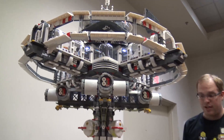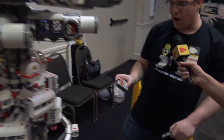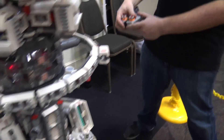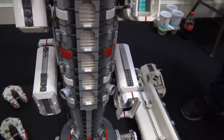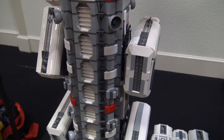You showed some movement earlier — talk about how you incorporated that. This is my first build with power functions. I just use the basic remote and two channels. The bottom channel controls the base motors and the top channel controls the top ones.